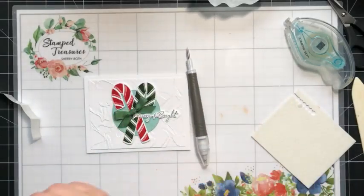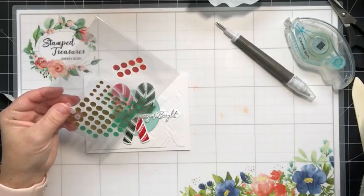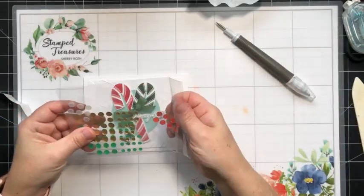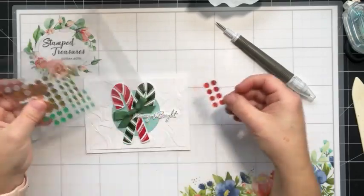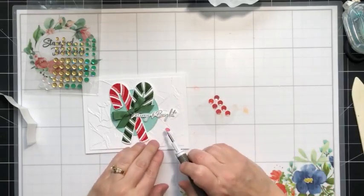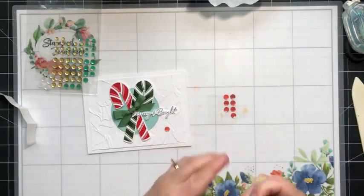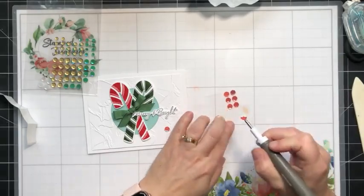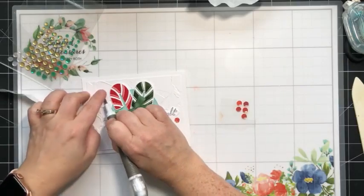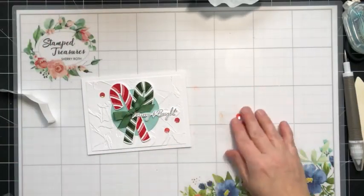The last step is to add a little bit of bling — I have some seasonal sequins here and we're going to add some red or Sweet Sorbet ones. I'll add a couple down here and another one up here. And our card is done!